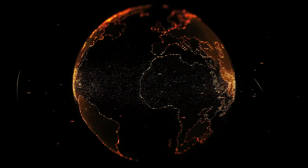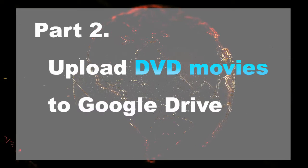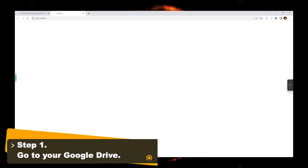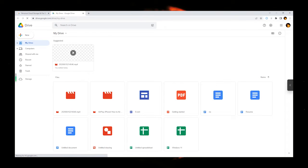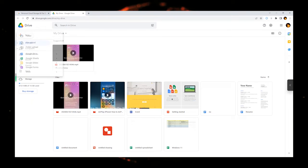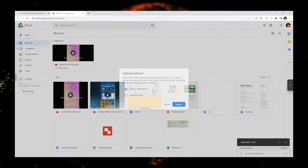Now that you have got a digital copy of your DVD, you can upload the DVD movie to Google Drive. Go to the Google Drive website and sign in with your account. On your personal page, click the new button at the top left corner and click file upload. Browse and choose the DVD movie you just converted with WinX DVD Ripper Platinum.